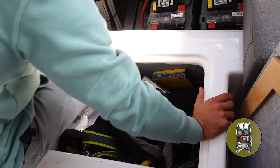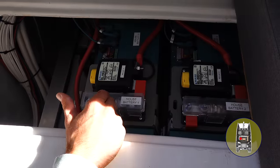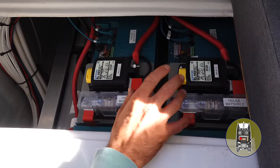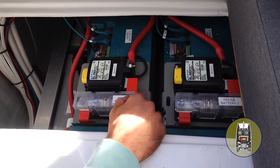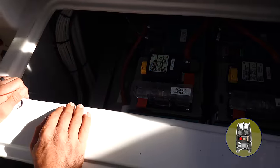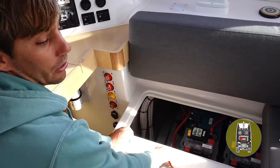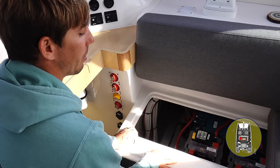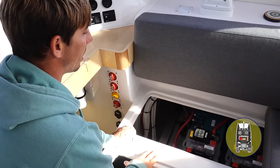Here are our batteries. We have two 400 amp hour Mastervolt lithium house batteries — a total of 800 amp hour lithium for our house bank. We also have two AGM start batteries, one for each engine, both Mastervolt. That's all been working incredibly well. With the Mastervolt lithium upgrade you also get high output alternators on the engines — I'll show you that in a minute.